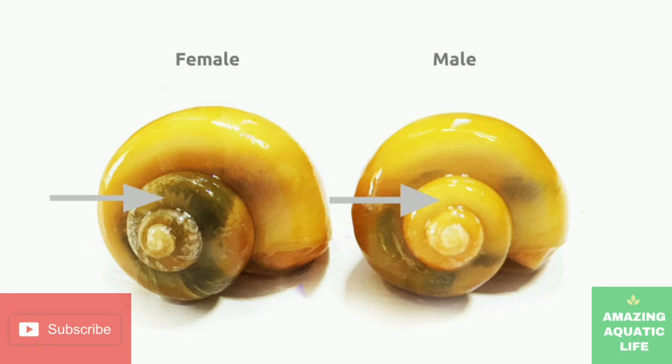During mating season, the male may permanently carry their genitals on the outside of their body. Unlike many types of snails, mystery snails are not hermaphrodites and do not change gender. They are born either male or female and will develop separate reproductive systems.